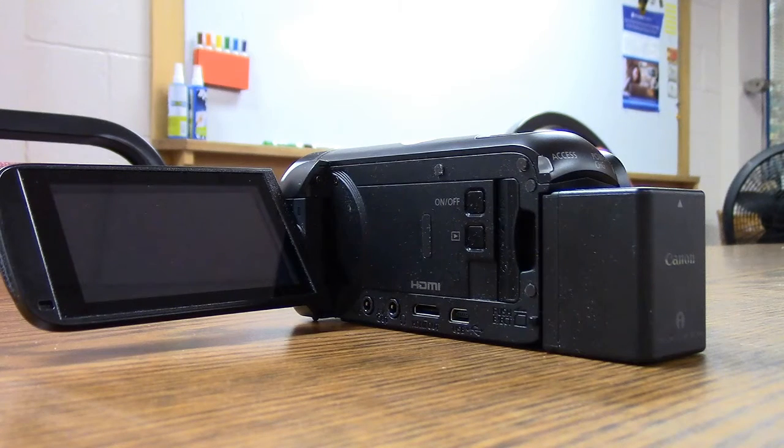I do highly recommend the Canon Vixia series for those looking for an entry-level camera. It's probably not going to win you any Oscars, but for a really reasonable price this camera has lots of features and it's very easy to use.